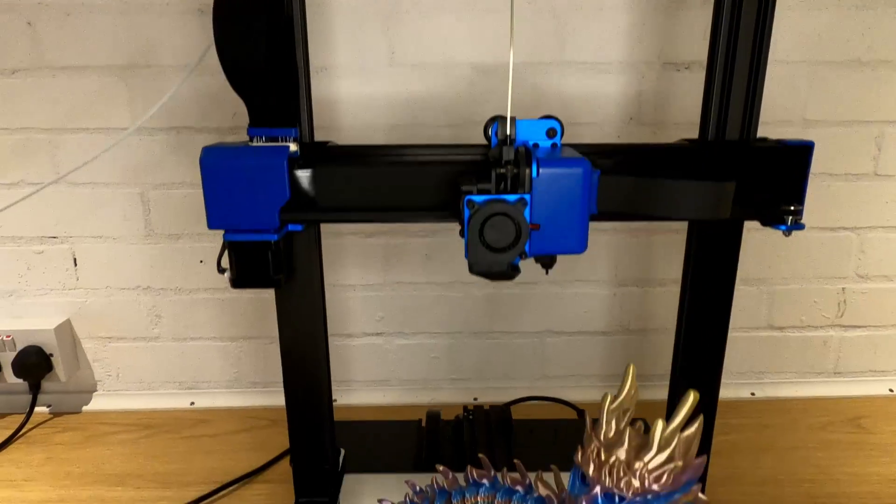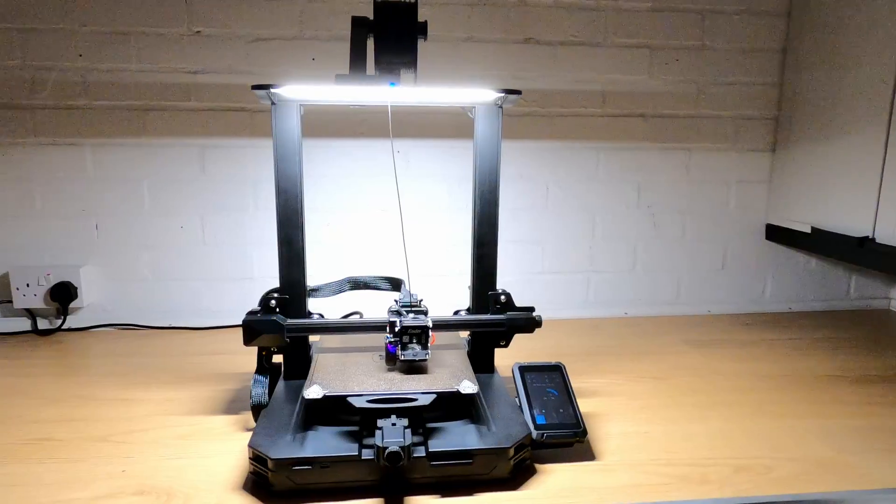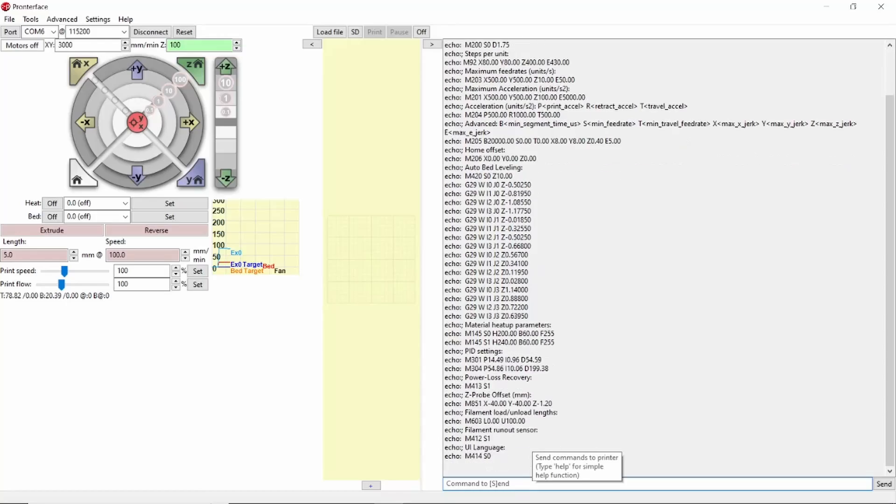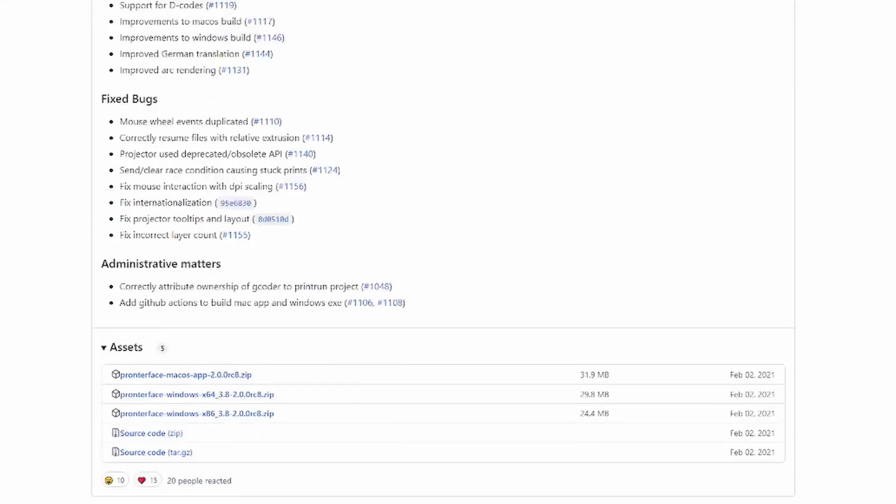I'll quickly show you how to set the E-Steps on a Direct Drive 3D printer using a small amount of light coloured filament, a ruler and a program called ProntoFace. ProntoFace is free to download and use and there are download links in the description below. I'll be using a laptop running Windows 10 but there is a version of ProntoFace for Mac and I've linked to an installation guide in the description below if you need it.